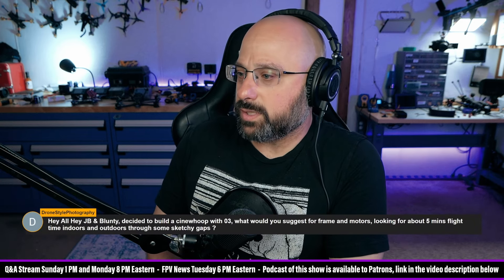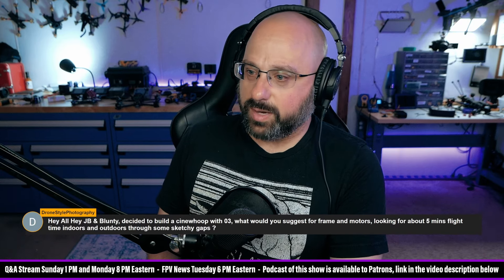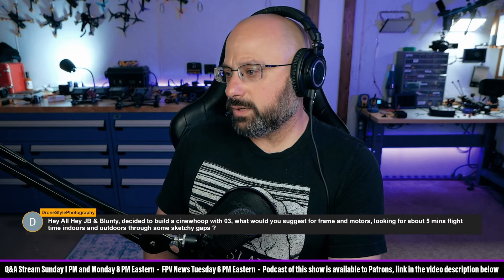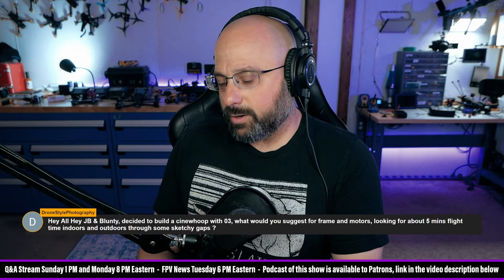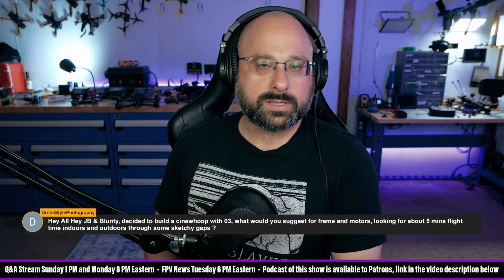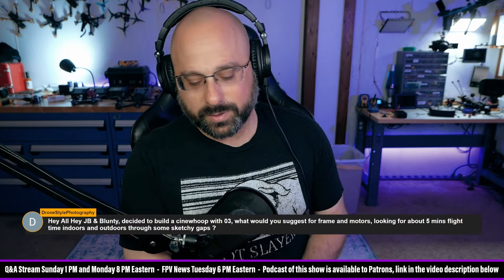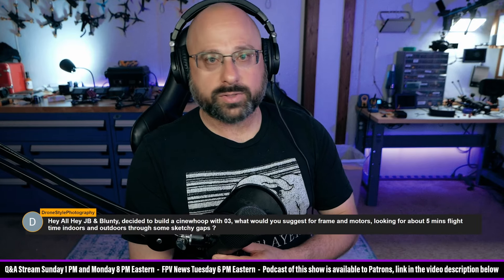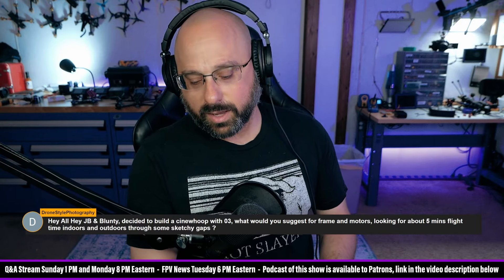Drone Style Photography wants to build a Cinewhoop with an O3 and wants suggestions for frames and motors. Why are you building your own Cinewhoop? Bind and Fly Cinewhoops are really good and a lot of pros just use Bind and Flys. They'll use a GepRC Cinelog 3.0 or an iFlight.